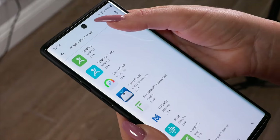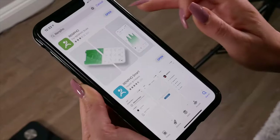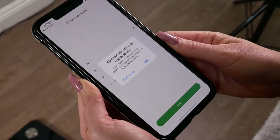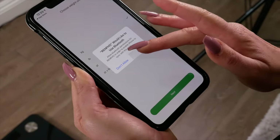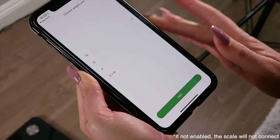First, download the Renfo app, which is free from the App Store and Google Play Stores. For iOS, please allow Bluetooth permissions for Renfo in order to enable the iPhone to sync with the scale. If you do not enable it, you will not be able to connect with the scale.